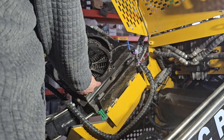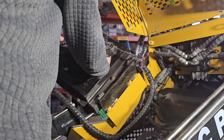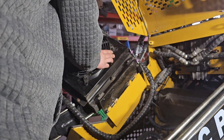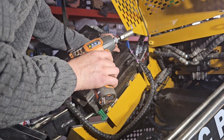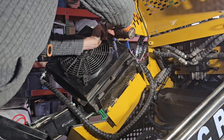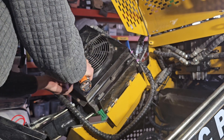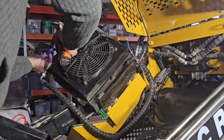I'd already taken this off and spliced that in. We're just going to take and put these guys right back to where they belong. This was a 13 millimeter. I just want to get them all kind of halfway started to where they are, and then tighten them down.